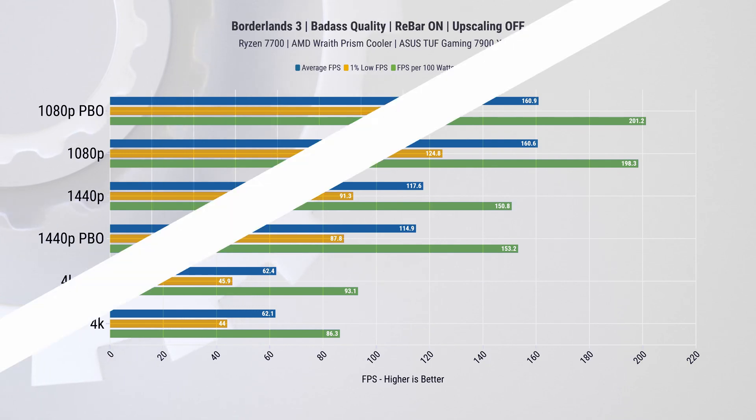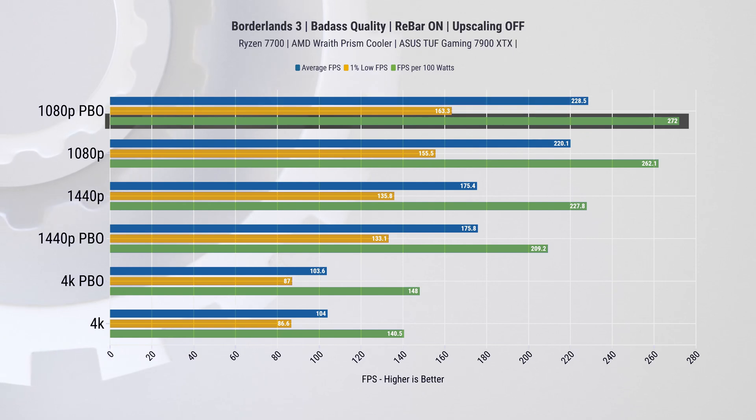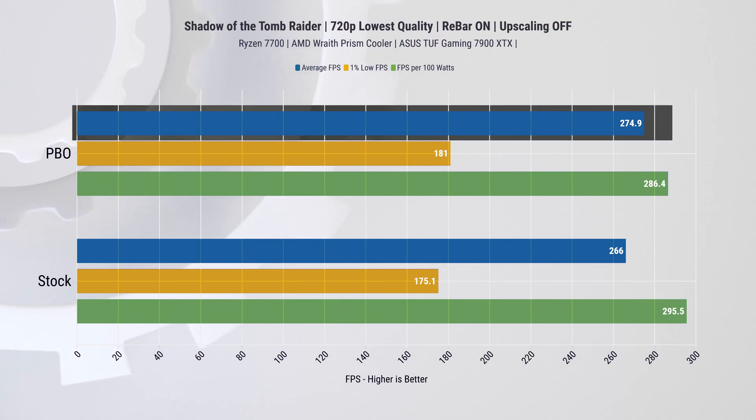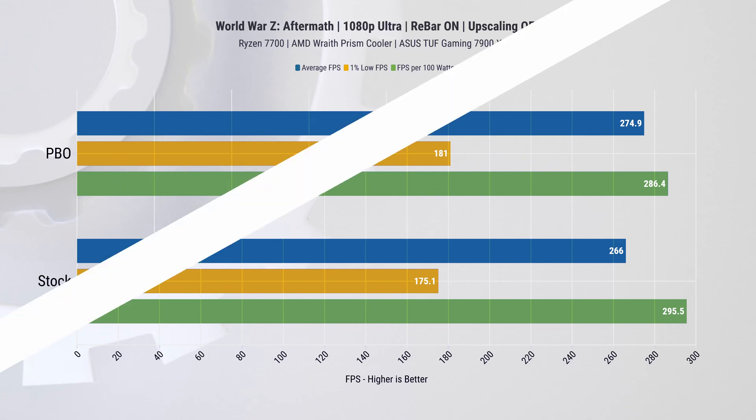In Borderlands 3, at 1080p we see a slight performance uplift from PBO being enabled, and there's a slight improvement in FPS per 100 watts too. In Shadow of the Tomb Raider there are no real changes between stock and PBO, since most of the work is happening on the GPU side. To validate that, we turned down settings and resolution to 720p to remove GPU bottlenecks, and now we do see a slight performance uplift from PBO.